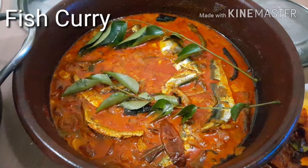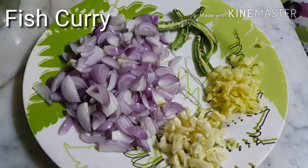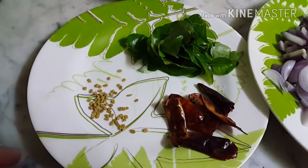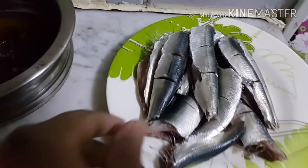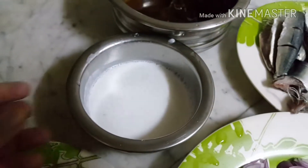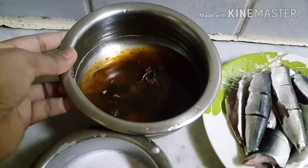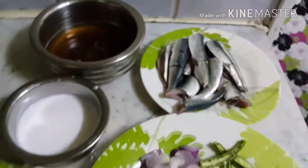Hi, welcome all. Today I'm going to show you how to prepare fish curry. The ingredients are small onions, ginger, garlic, green chili, fenugreek seeds, curry leaves, dry chilies. I have used sardines fish, half a kilo, some coconut milk, and tamarind water. I have soaked the tamarind for 10 to 15 minutes. These are the ingredients I have used.